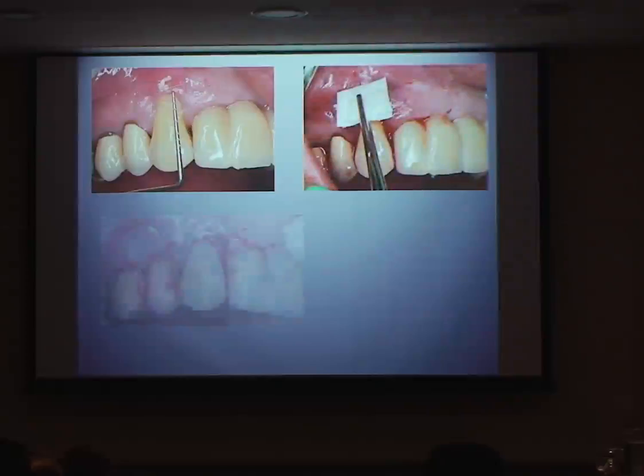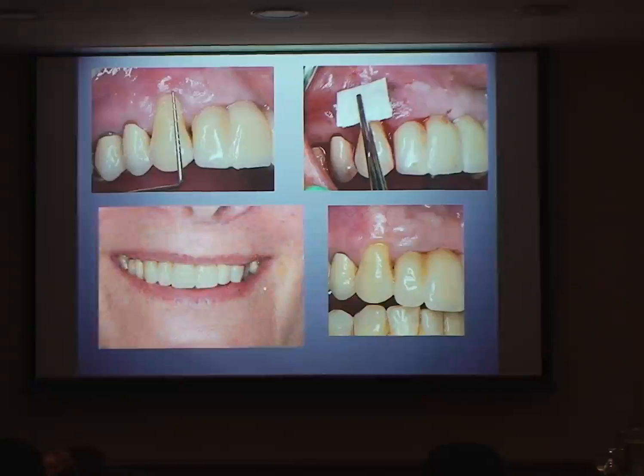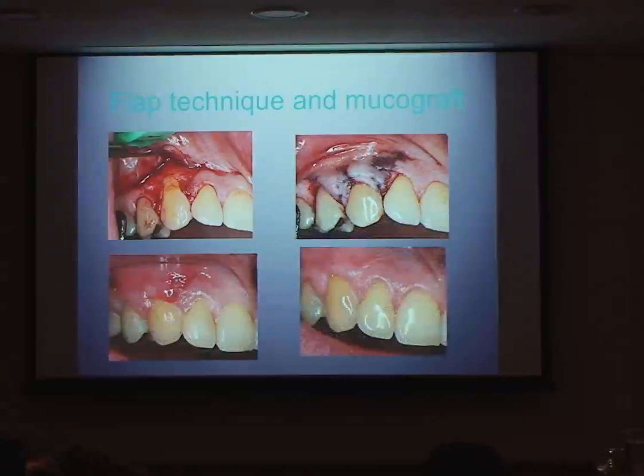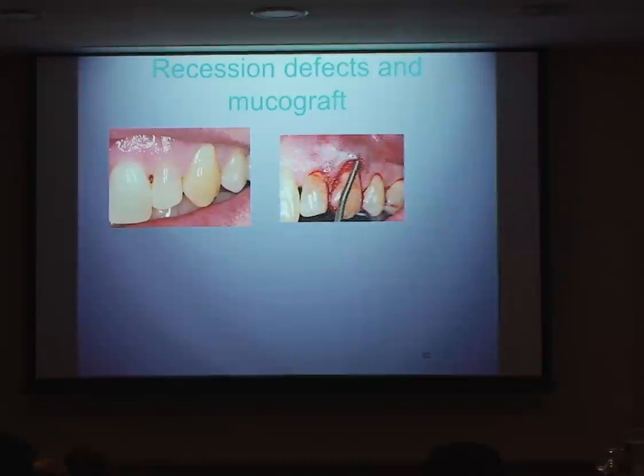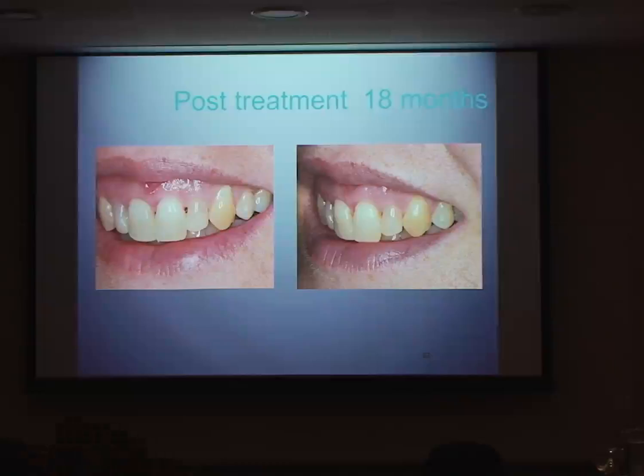We took a piece of Muco-graft, sutured it in position using a tunneling technique. Afterwards we got an improvement in the soft tissue. One of the nicest things was the minimal pain because there's no donor site. However, in my experience across both sites, if I were to use autogenous tissue — apart from the pain side of things — autogenous tissue would give you a much more predictable result.